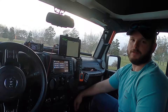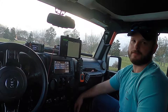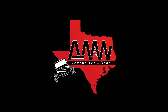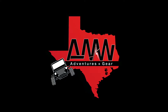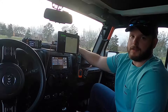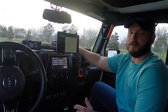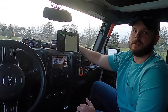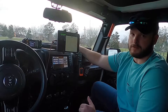Hi y'all, welcome back to AMW Adventures in Gear. Today we're going to talk through some interior mods. Interior mods have their different purposes, and specifically today we're going to talk about the interior mods you see on my dash that are related to communications, navigation, and that sort of stuff.